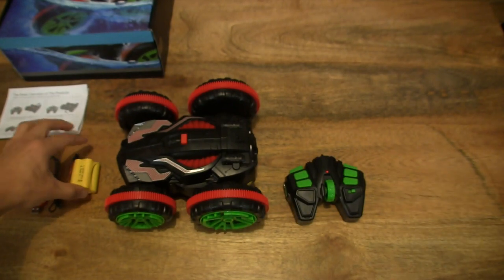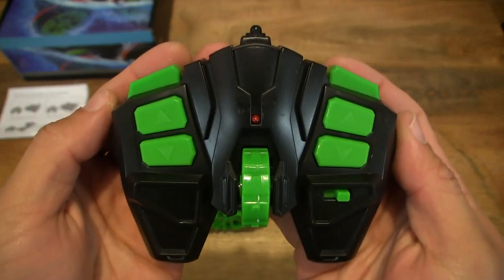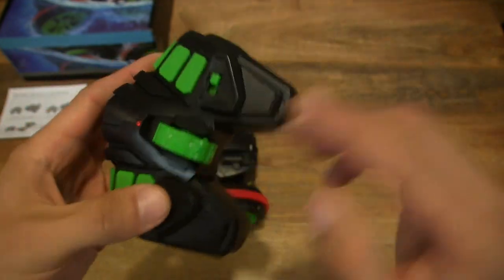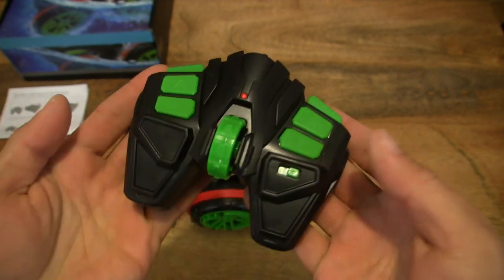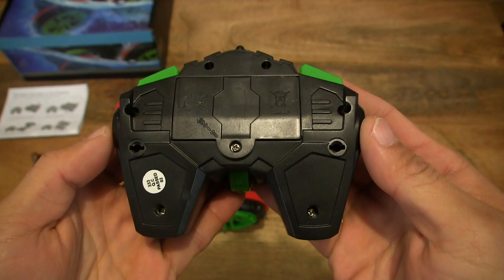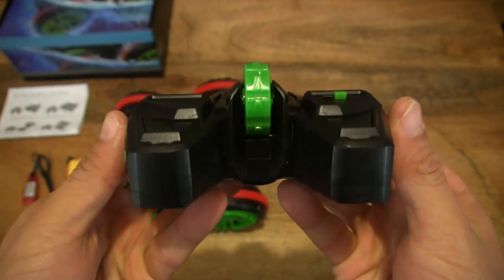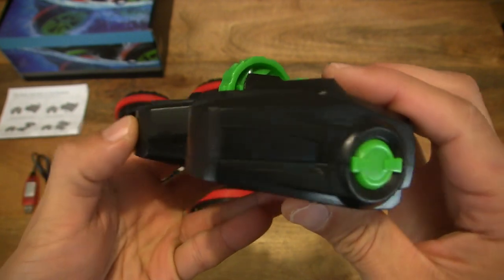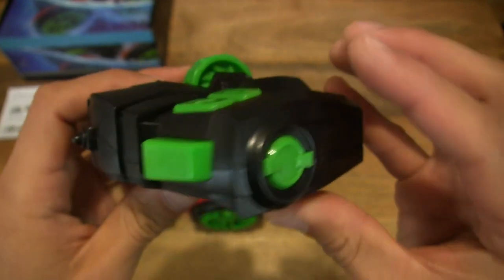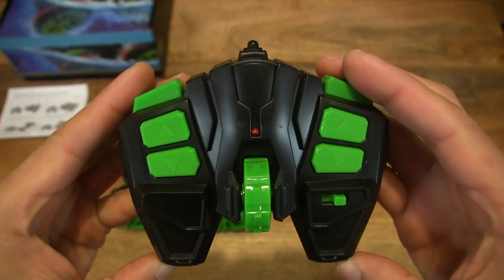Now setting the battery and USB charger to one side, we can move on to the remote control itself. It is very light in weight — extremely light — so it's not going to be an issue when it comes to hand size or handling fatigue. Giving you an all-round look at the various aspects of this lightweight plastic remote control, including a full rotation and an upright view.